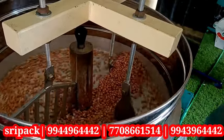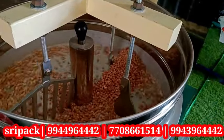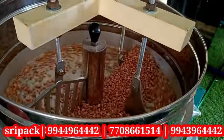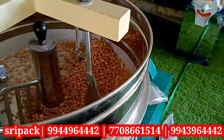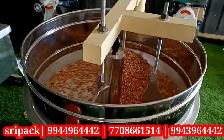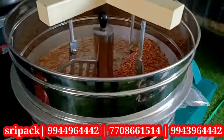We put a powder and 3-4 types of cookies, and we put a drum roaster, a burner roaster, and a tilting roaster. We use gas with a burner and use the gas for the technical details, and we update the number of calls.